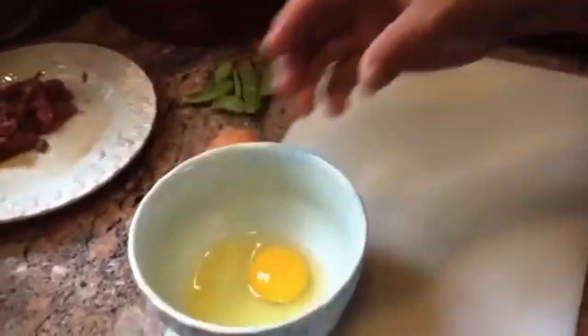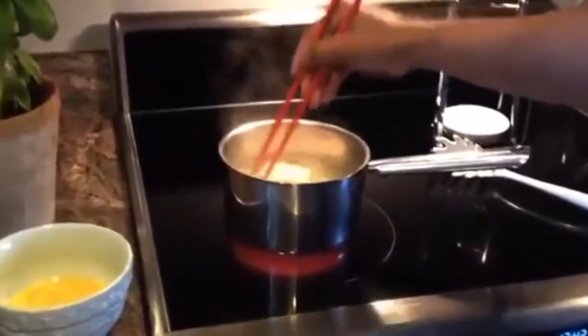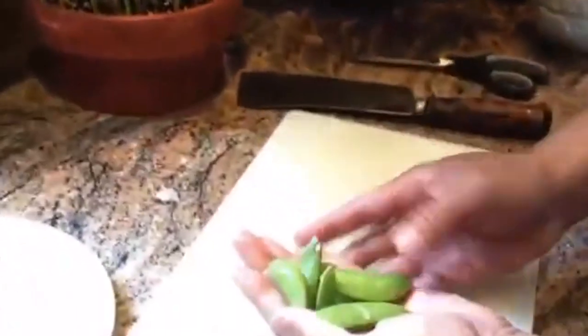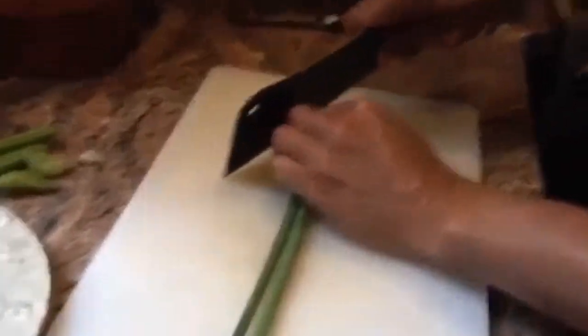We have some eggs. We're going to actually scramble these eggs before we put them in. Our noodles are starting to soften up. We have some chopped beef, sugar snap peas, green onions. We'll chop these up as well.